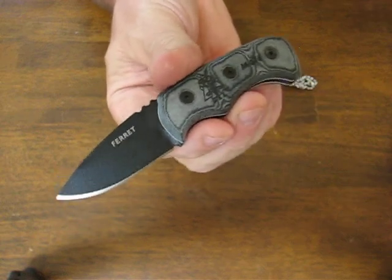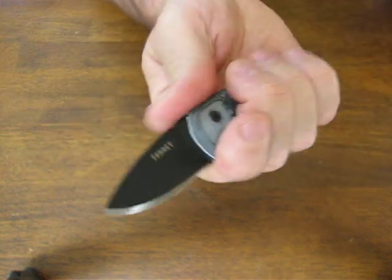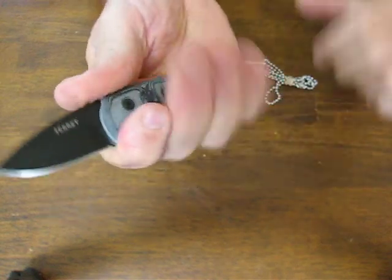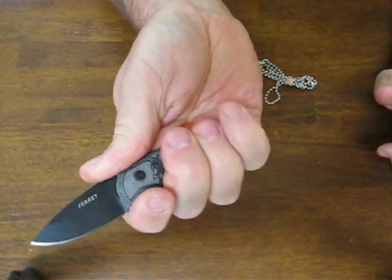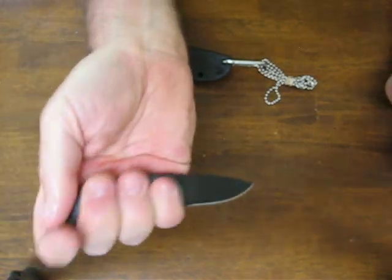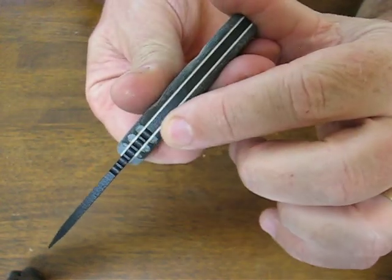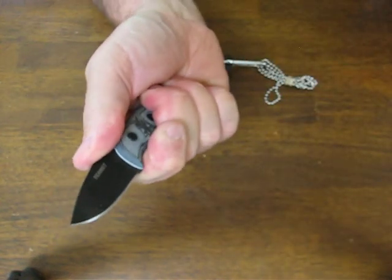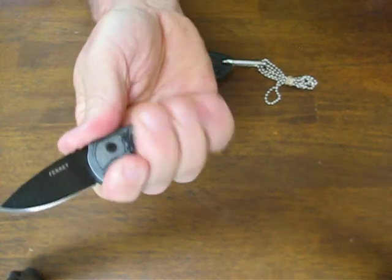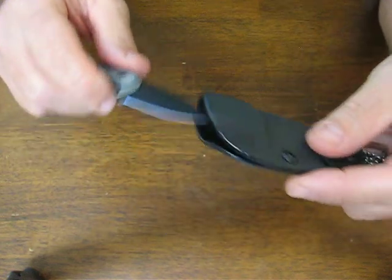It's 1095 high carbon alloy steel. The handles are black linen micarta. It's a very nice little neck knife that feels good in the hand. You get a good three finger grip on it, forward or reverse — very easy to maneuver around. There's jimping on the thumb ramp which gives you a really nice purchase.